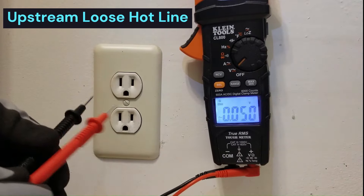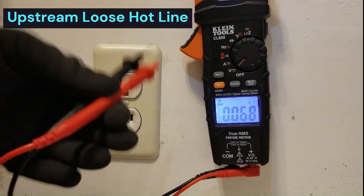So in all, that's all you need to identify a compromised outlet using a low-Z meter.